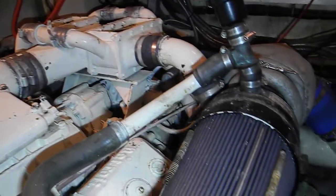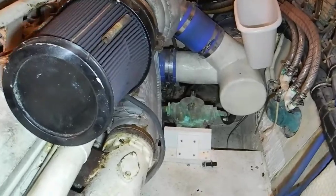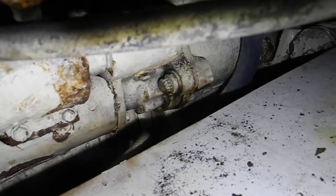We had trouble with the starter. Hired a mechanic to come get the starter off and he cannot get to it, so we have to do a little extra work. You can see the starter right there, and we cannot get that starter out because of this piece of plywood decking.